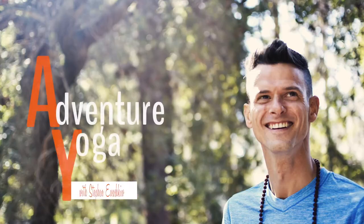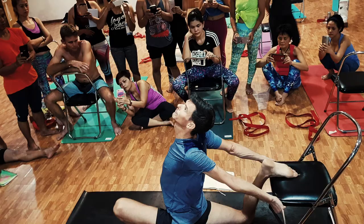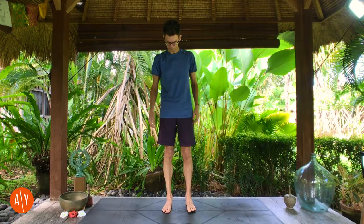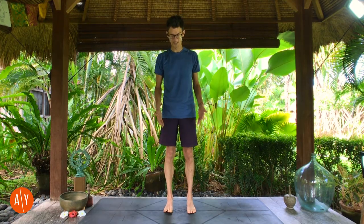If that sounds interesting, please unroll your mat, stand on your mat, and I'll meet you there in just a few seconds. Now, Tadasana is so much more than just stand at the top of your mat, but we'll start there.